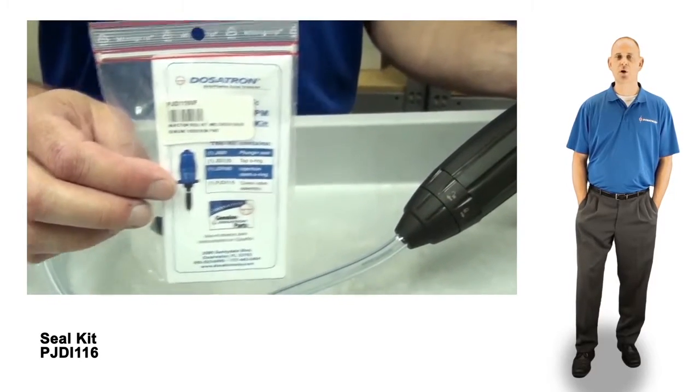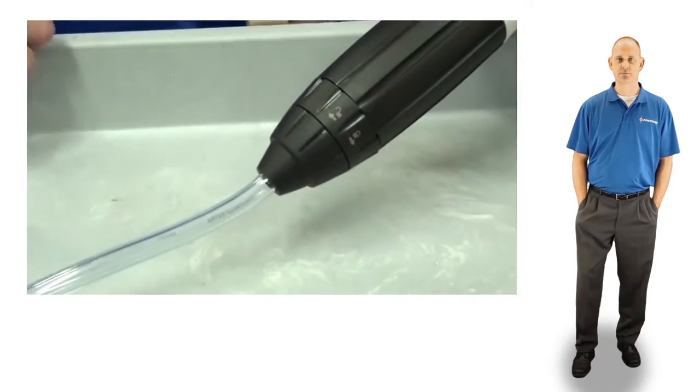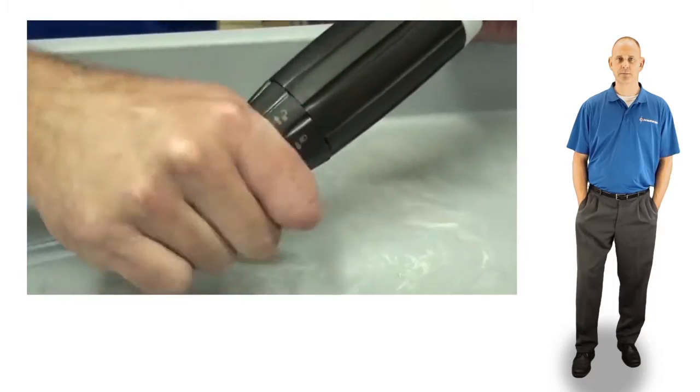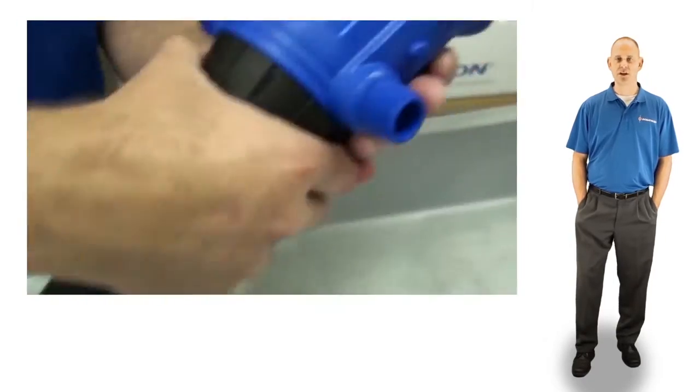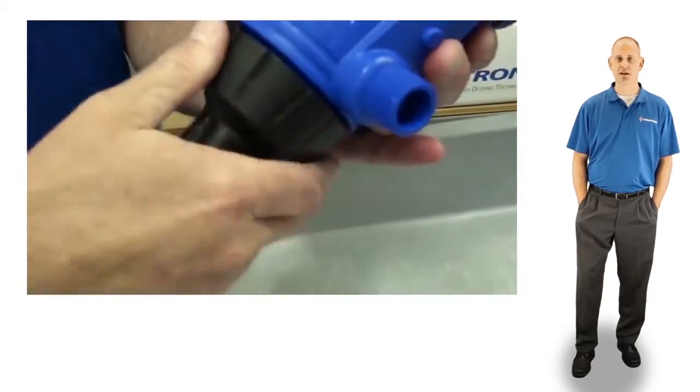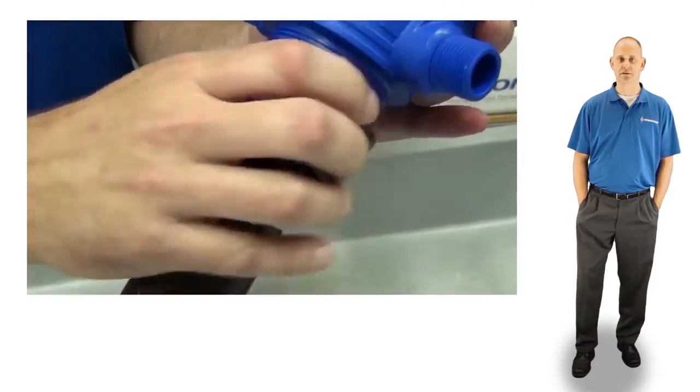unscrew the suction hose nut and remove the suction hose. Unscrew the injection stem nut and pull the injection stem straight out from the body of the injector.